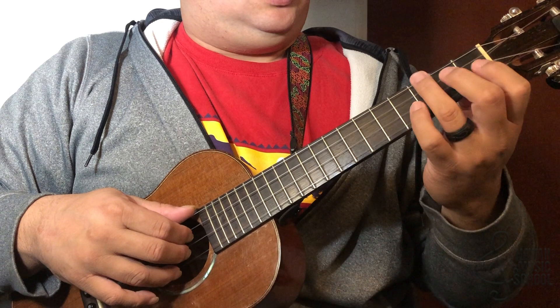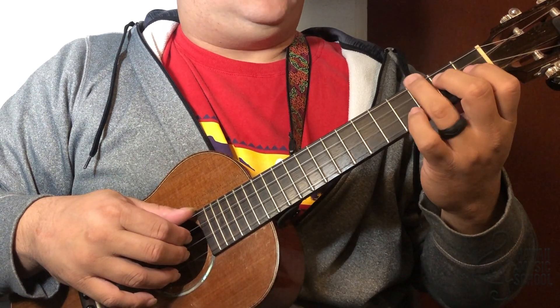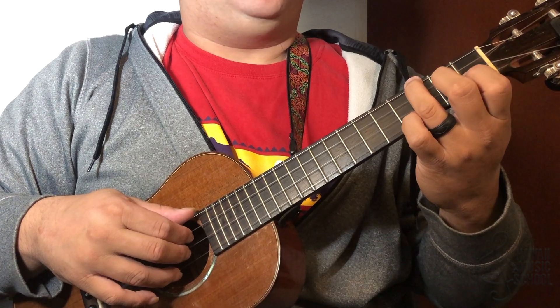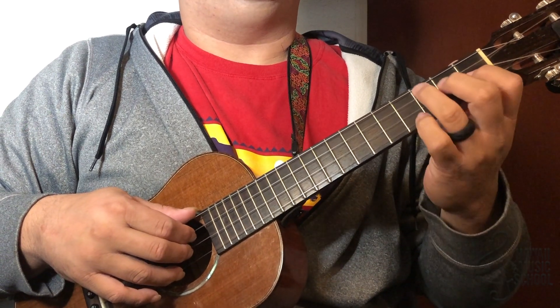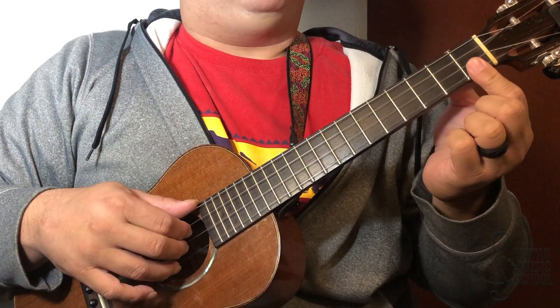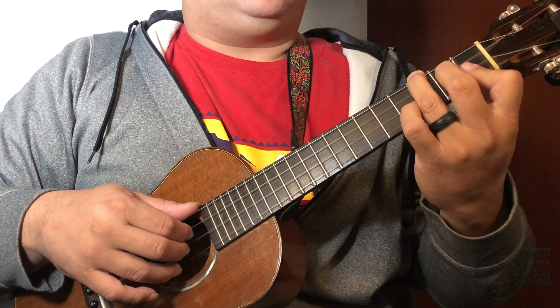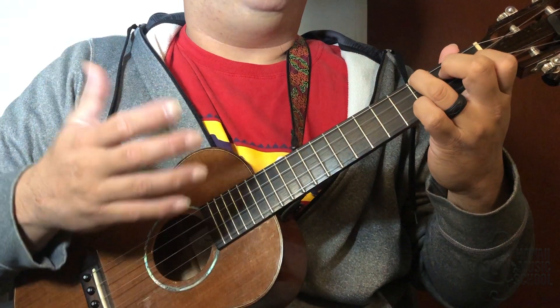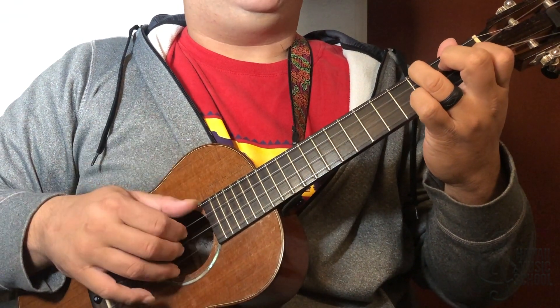At the first position, finger number three is in the third fret of the top string, finger number two is in the second fret of the third string, and finger number one is holding the second fret of the second string. We're not playing the first string — in a normal B-flat situation this would be fretted, but I'm actually leaving it open here.